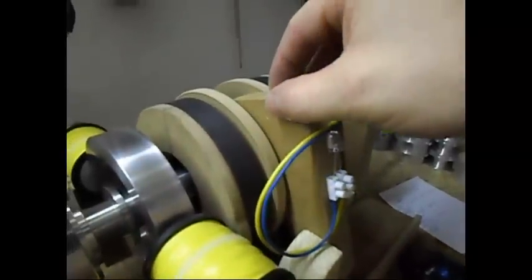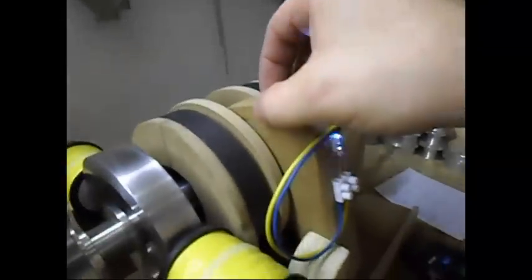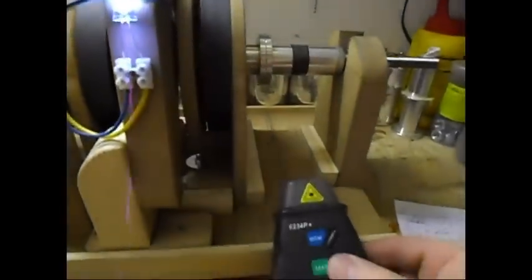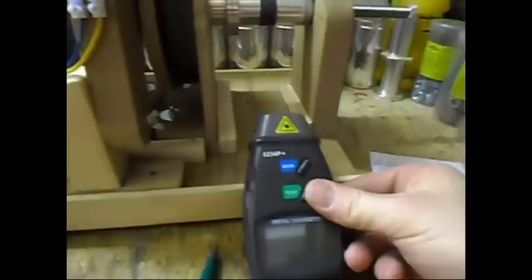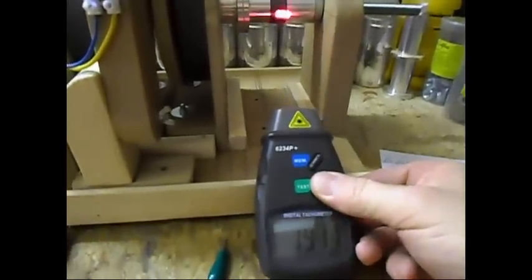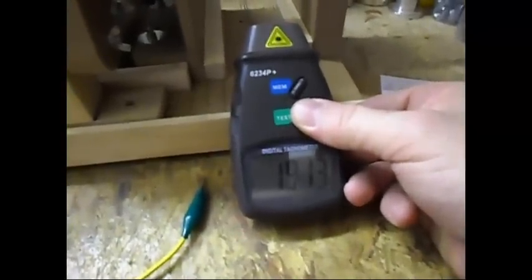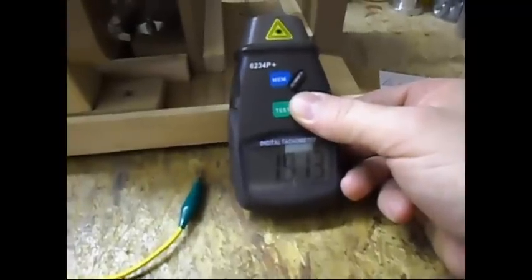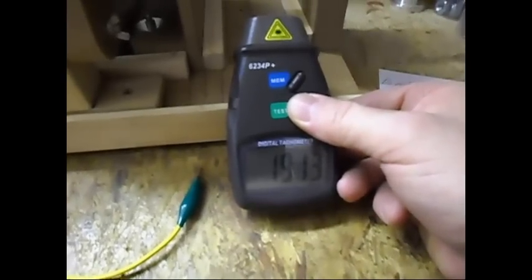So once again — put it directly in the part of the disc: no output. Put it on the edge: the best output. Let's see what the RPM is doing now. I have here 1900 and 13 — yeah, 1913 RPM.